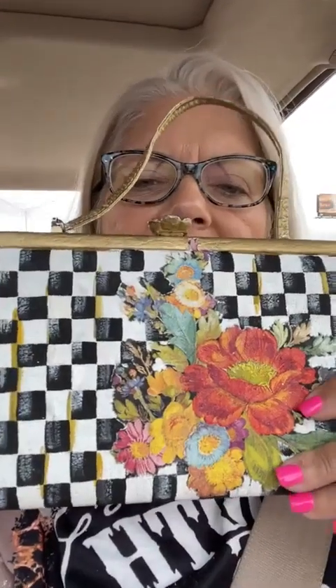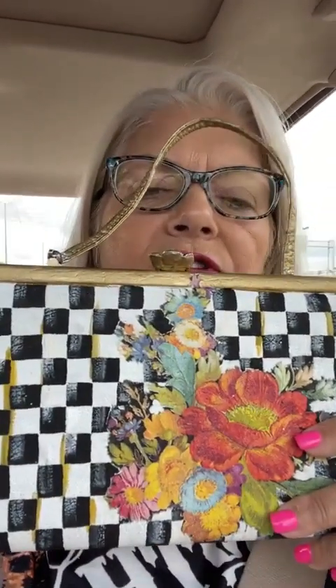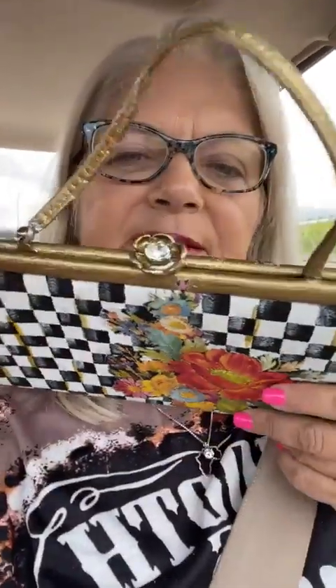I'm just going to leave the ends like they are and then use stickles to really bling out the flowers. I've got a piece of bling on top, so I may not put any more because I'm going to be wearing a lot of big jewelry with my costume.